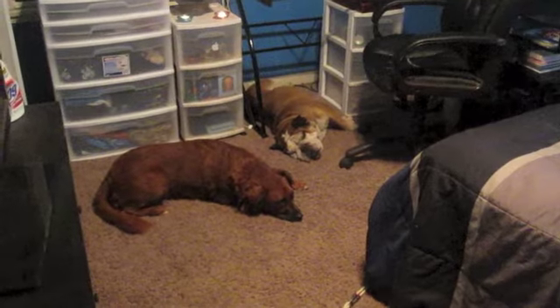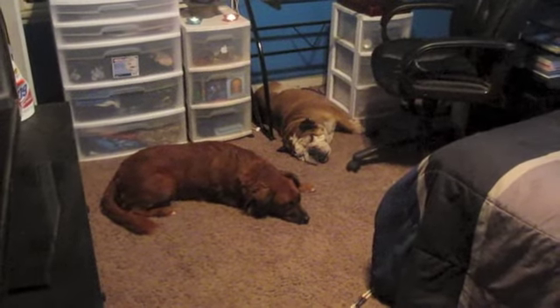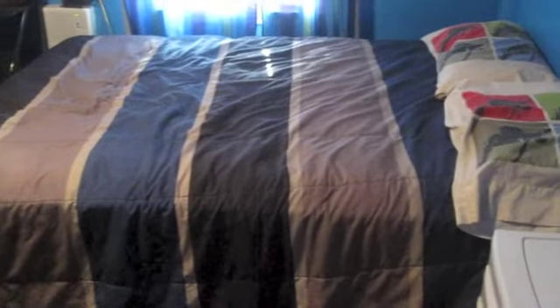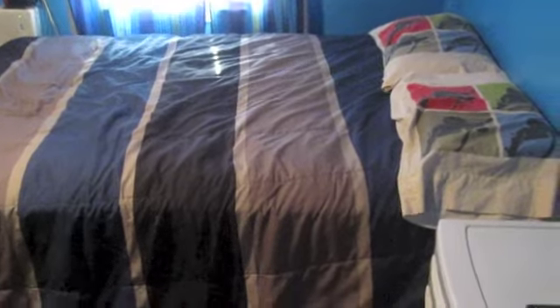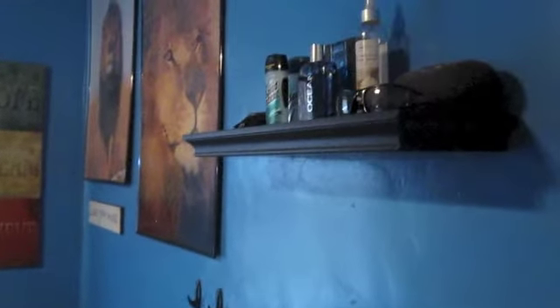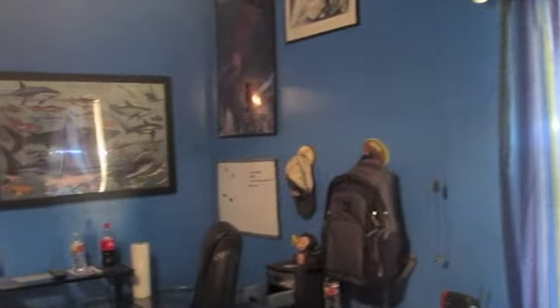Hey guys, it's Train Tutorials, aka Tristan. I am doing a voiceover today — my first time doing a voiceover. You guys can see Squall McGregor there on the floor. I'm moving the camera towards my bed; it is a full bed, a Target Mate's bed. I'm showing you guys an overlay of my whole entire room so you can see the posters and everything else on my wall.